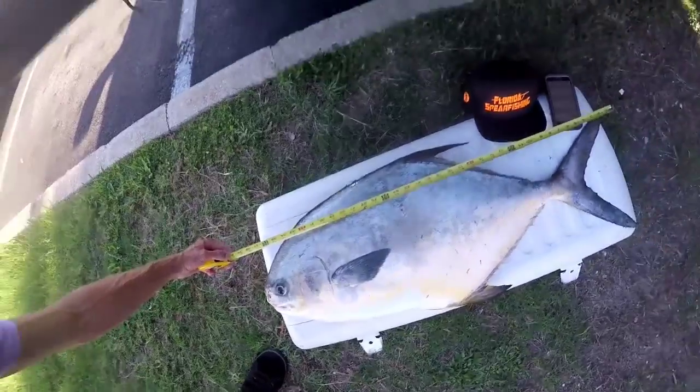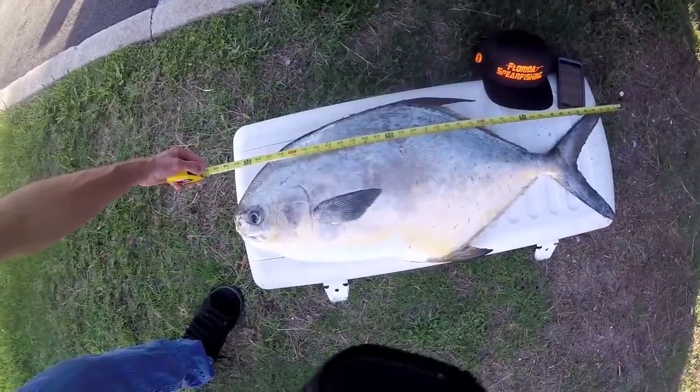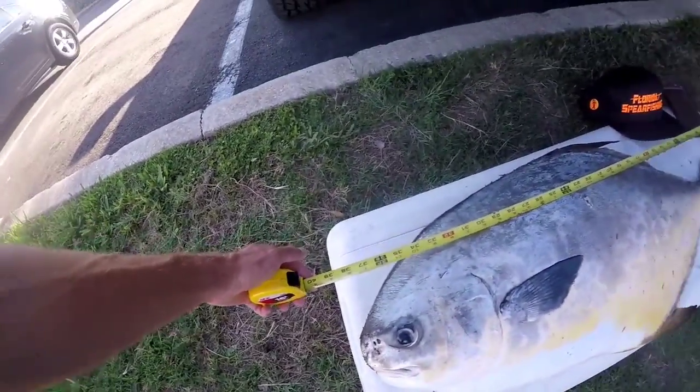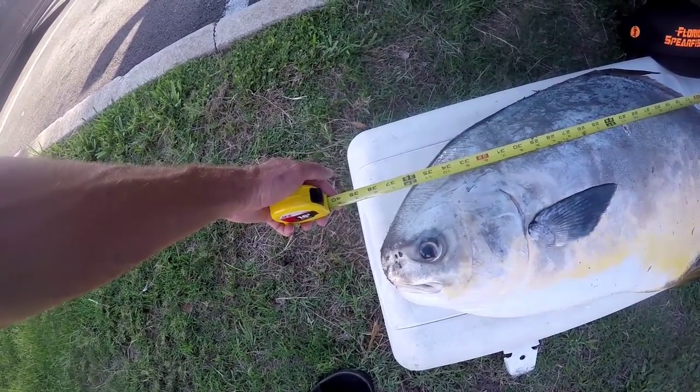And from the tip of the tail — see if there's the tip — the hole is right at 23. To the head, here's the 23, the head is 38 and a half.